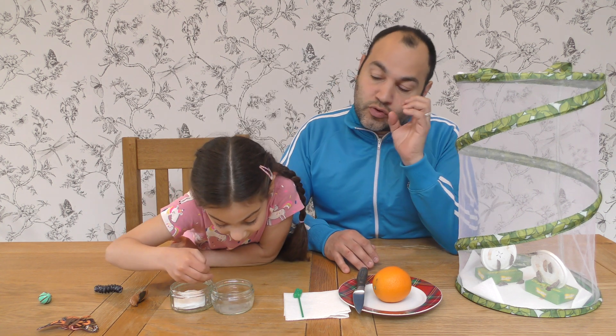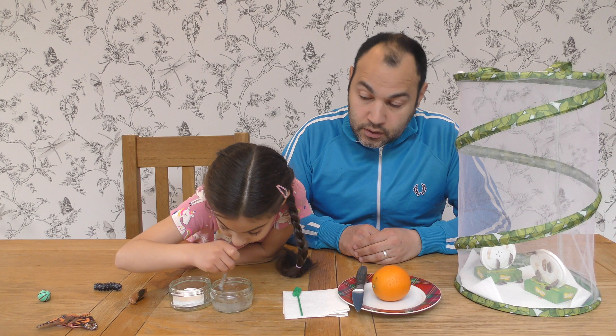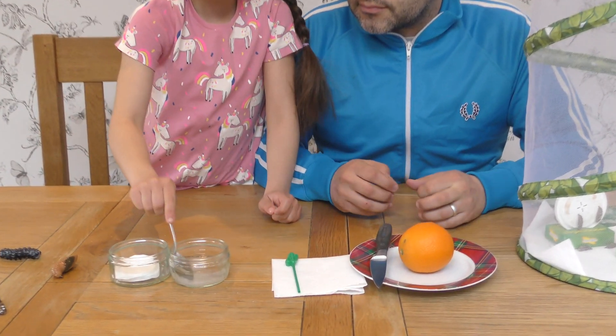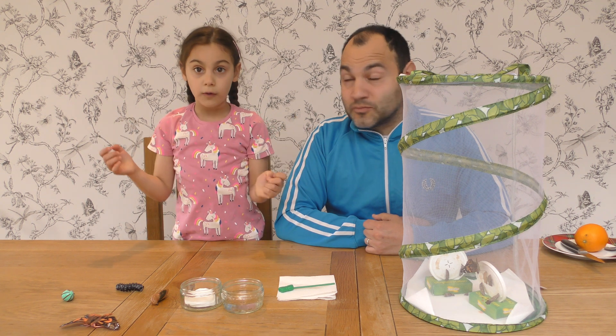Now what we are going to do guys — we have already prepared 50ml of water, and as you've seen Jayla placing the sugar into that solution. I am going to mix the solution until it dissolves. Now the sugar has dissolved.